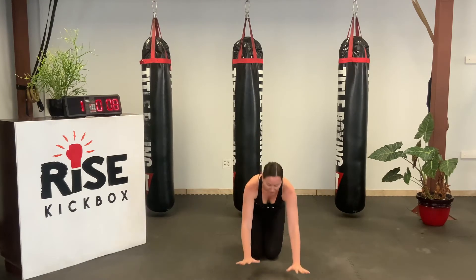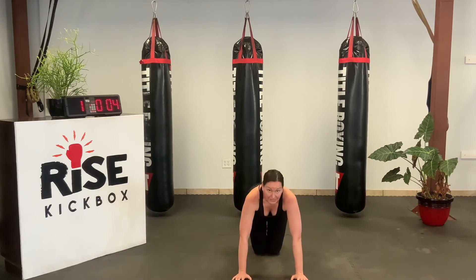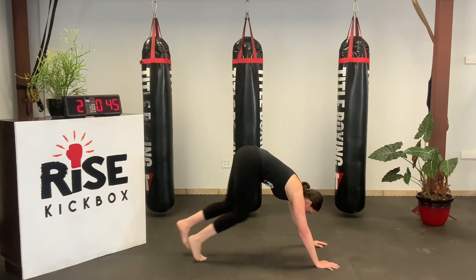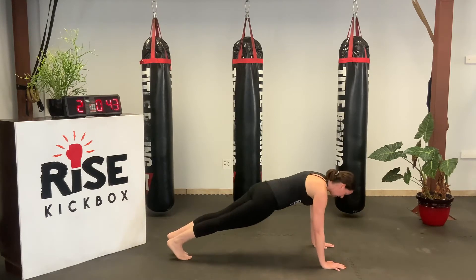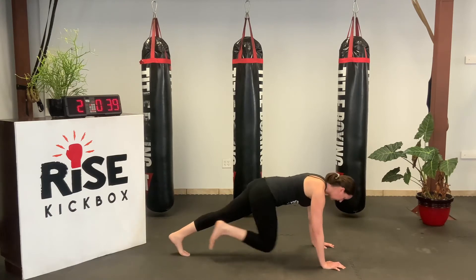Nice and simple. Make sure you're in high-point position. You want your shoulders over your wrists. And what you don't want to do — you don't want your butt up like this, okay? Nice and straight, bring your knees up. And as slow or as fast as you can go.